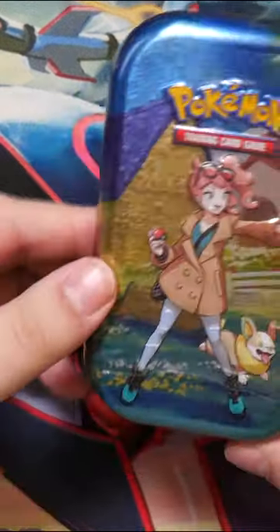How's it going everybody? Ben from Budget Pokemon here. In this video we're going to be opening this Crown Zenith mini tin featuring Yamper and Gloria.